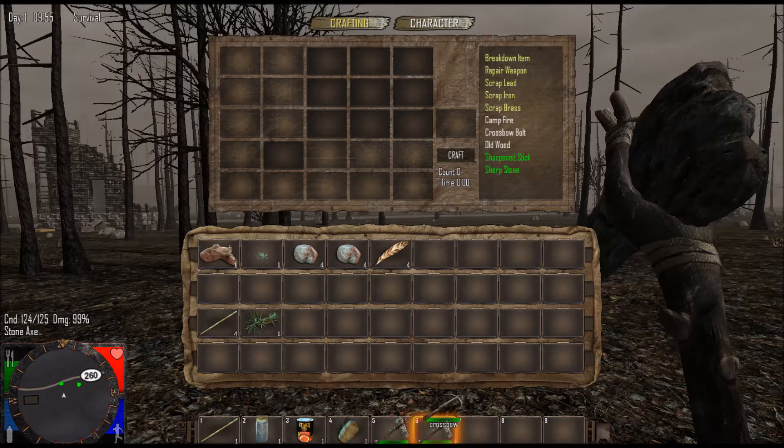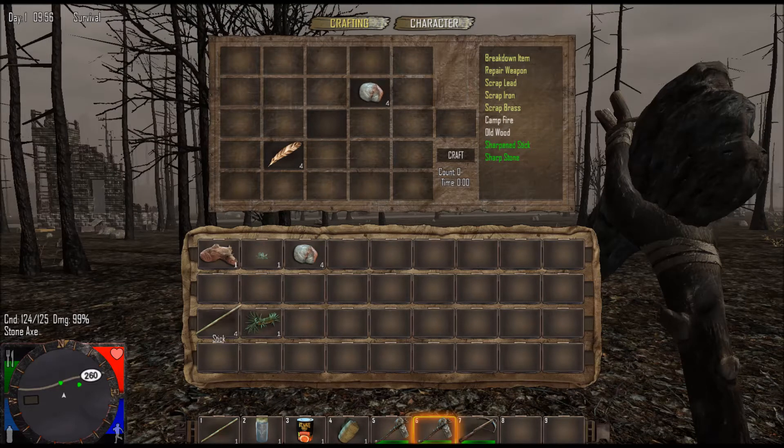So here we have our crossbow. Next you're going to make the crossbow bolt. You're going to stick the feather right here — go ahead and put all those there. You're going to want to put your small rocks there, and you want to take your sticks and put them in the middle like that. And now we have crossbow bolts.